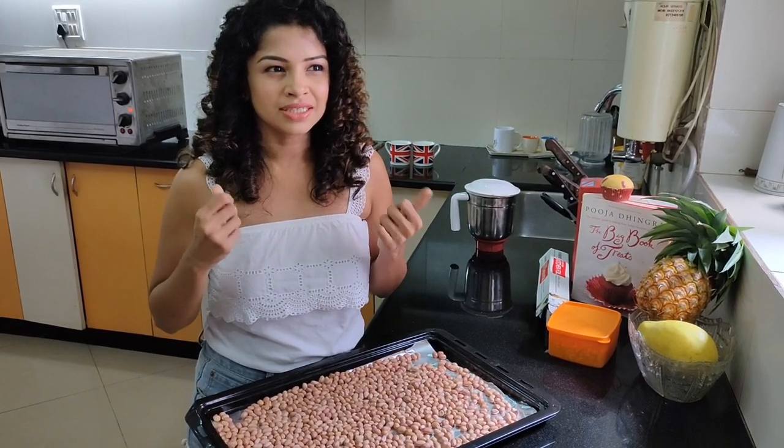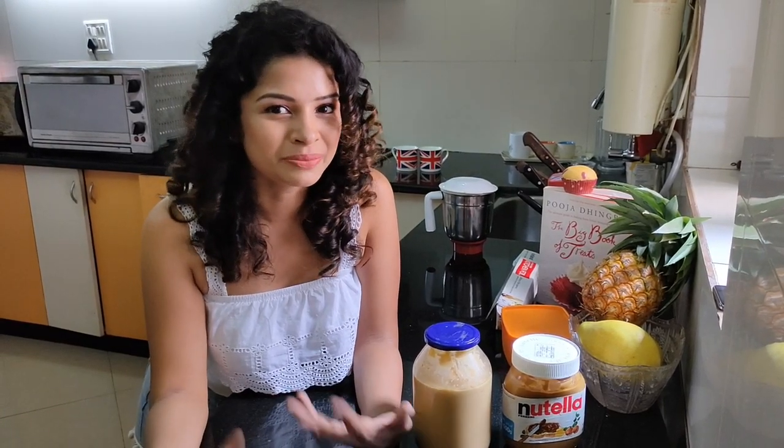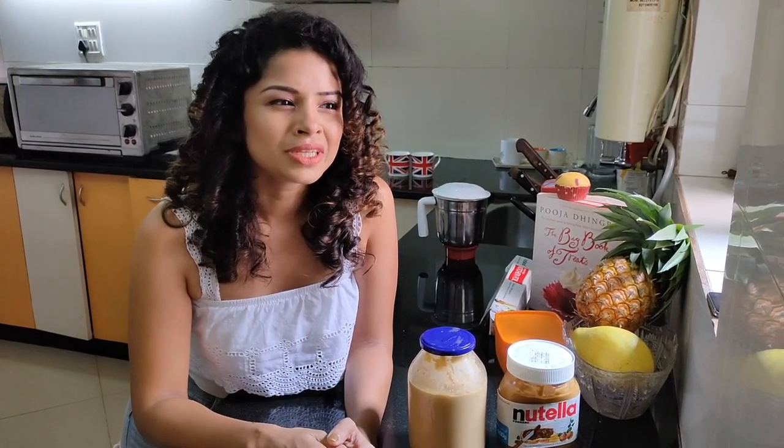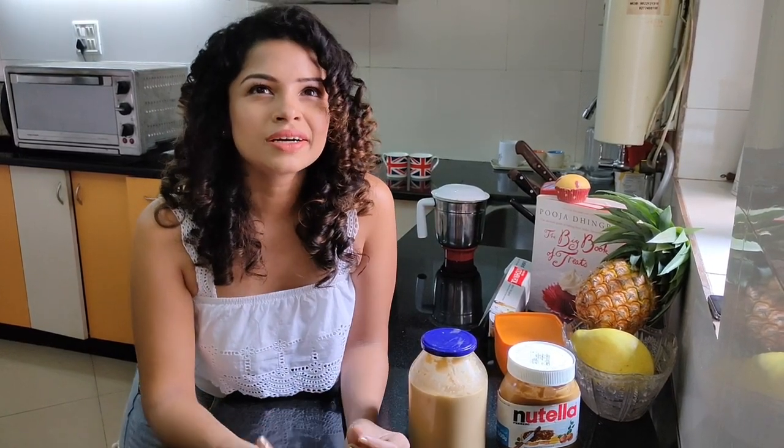What is your first memory of peanut butter? My earliest memory is watching cartoons on Cartoon Network where characters ate peanut butter and jelly sandwiches. I grew up watching American TV and always wondered what peanut butter tasted like. As a young girl I told my mom I wanted to try it, and I finally saw it in one of our local supermarkets — it was a very odd-looking pack, like plastic with a weird print on it.